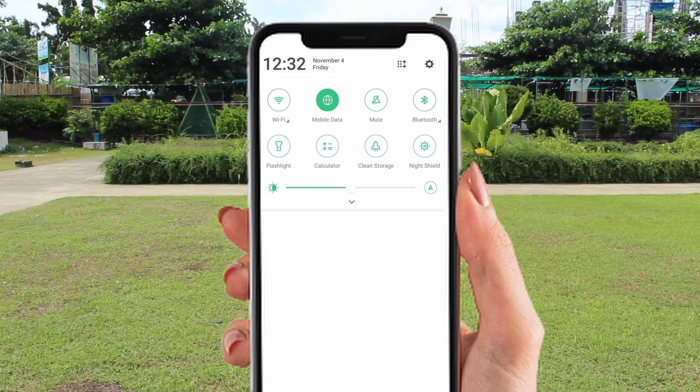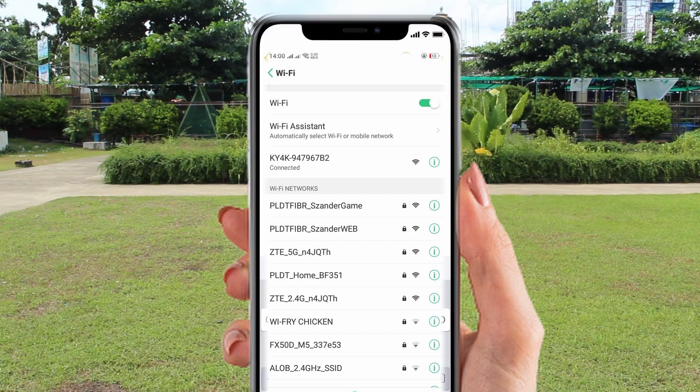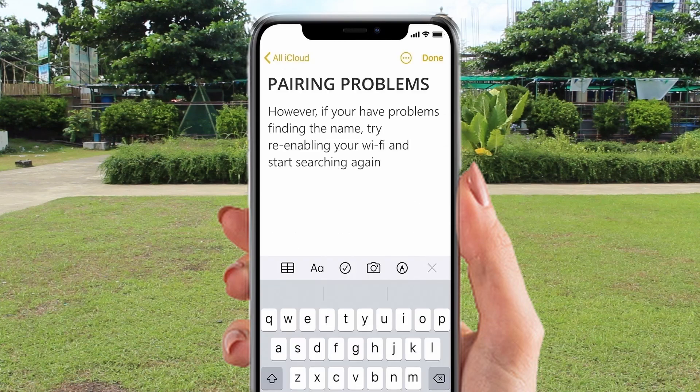Now turn your data off and Wi-Fi on and use it to link your phone to the drone. Go to settings, turn on your Wi-Fi, then locate the drone's name starting with either KY, HD, or DU, which is listed on the available networks. However, if you're having a problem finding the name, try re-enabling your Wi-Fi and start searching for the name again.